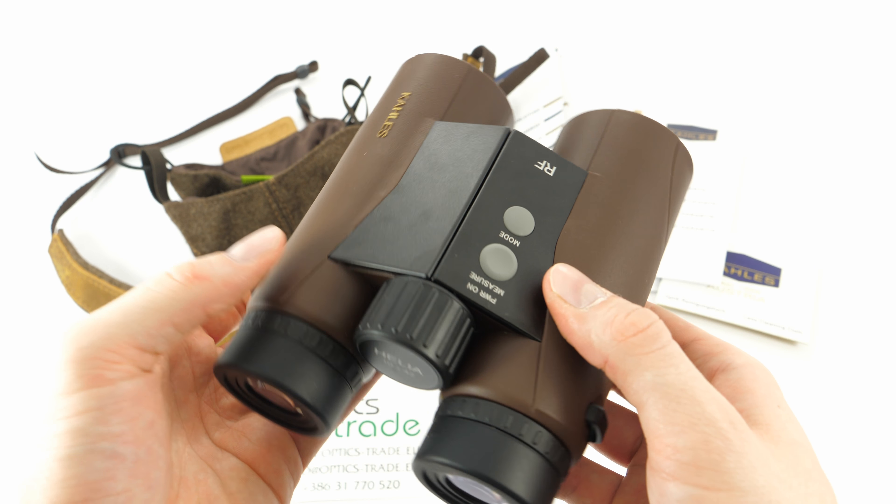On the bad side: the binoculars are not made in Austria but in China, and there are also these two bulbs on the lower side which do not really look great. So this is a problem with aesthetics, not with the functioning.